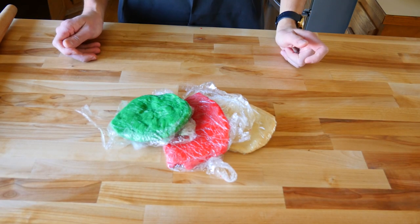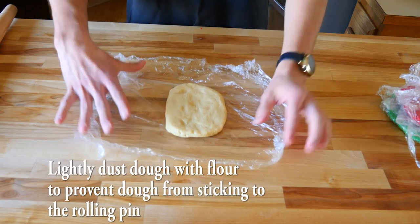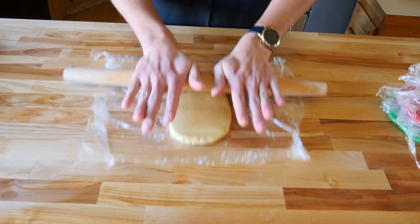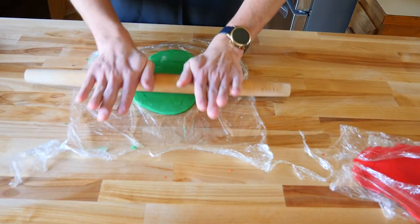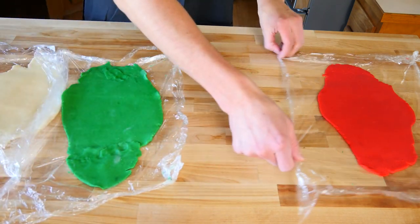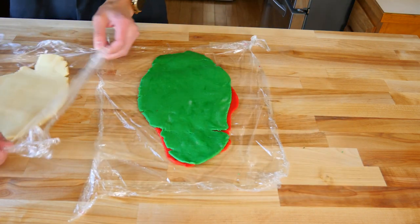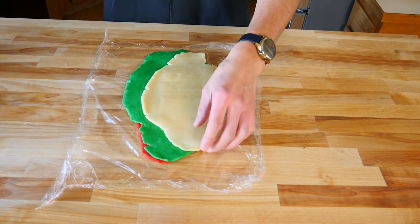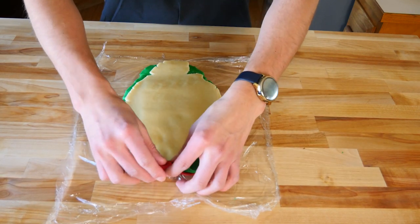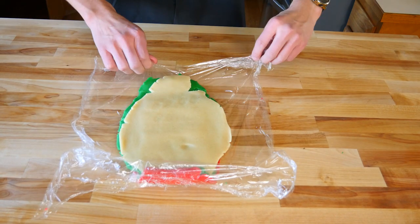Now our dough is firmed up. We're going to roll each piece of dough out into a rectangle, about a quarter inch thick for each piece. Now that we have all of our dough rolled out, we're going to put our cookie log together. Since it's Christmas themed, we're going to keep the red and green next to each other. Then throw our last dough on top, do your best to get it lined up, and now we're going to roll it into a log. That's why we left the saran wrap on — to help roll the log.